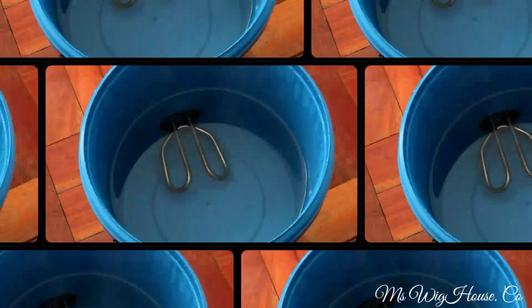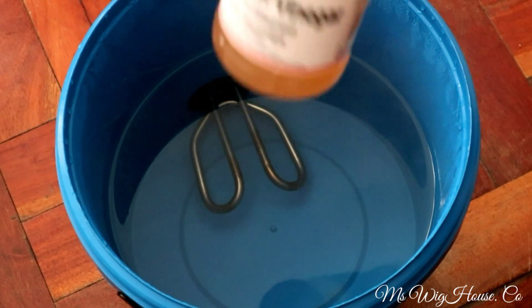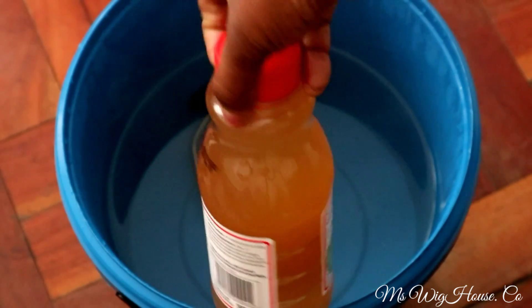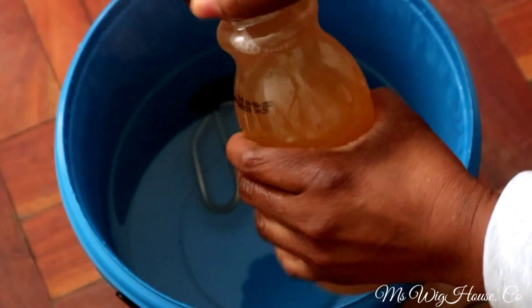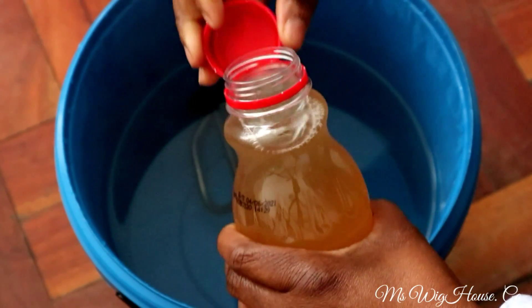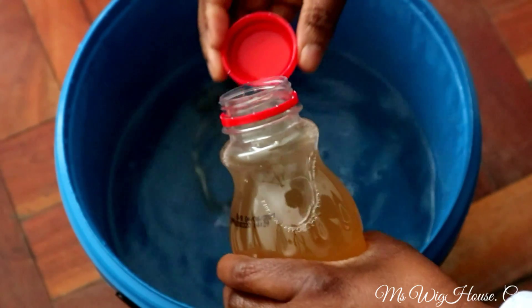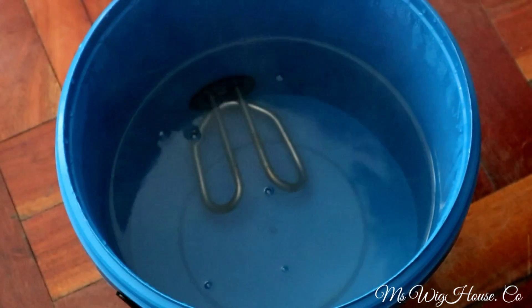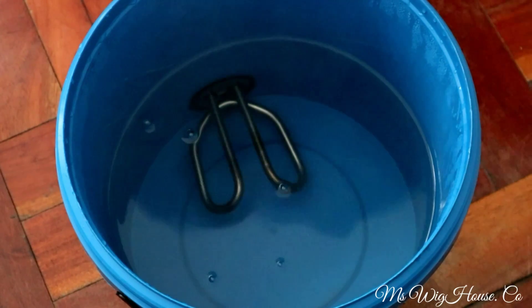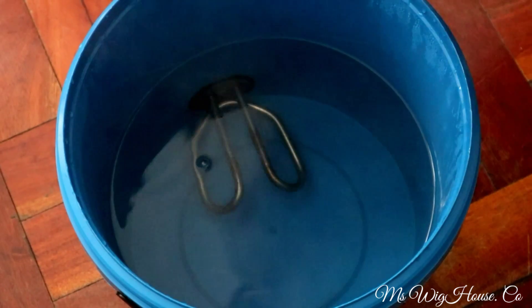I had the hot bath getting ready on the other side. This time I decided not to use a pot — instead I went with a handmade appliance, which is quite good. Because it's curly hair, I didn't want to destroy the curls by boiling on a stove, so I decided to use this bucket instead.